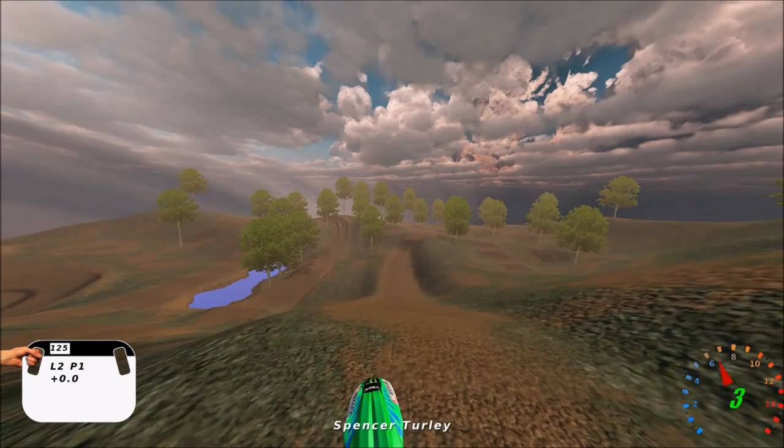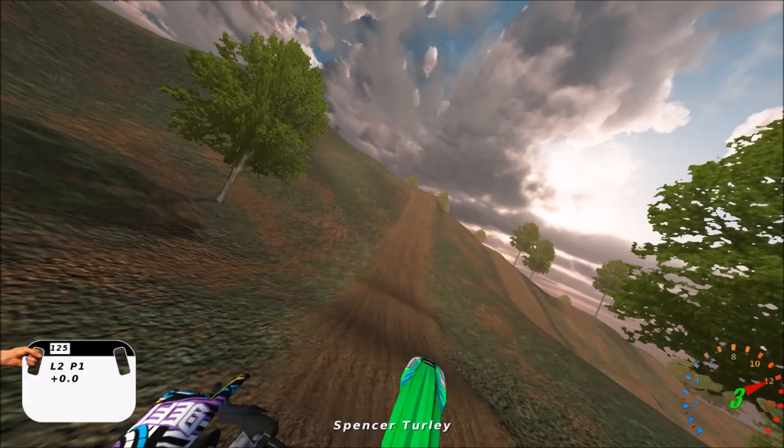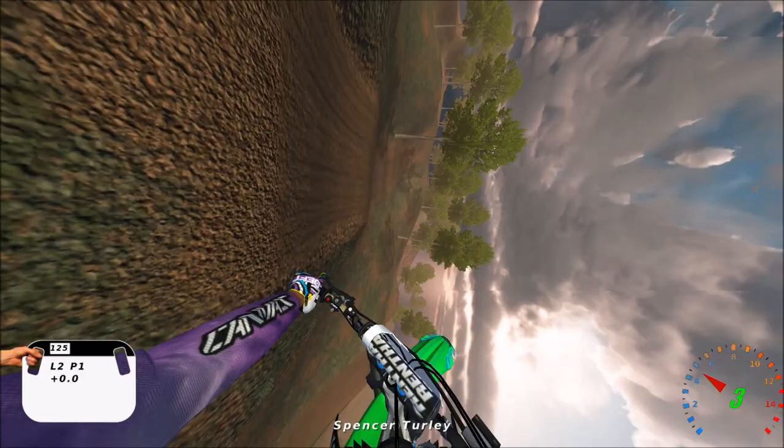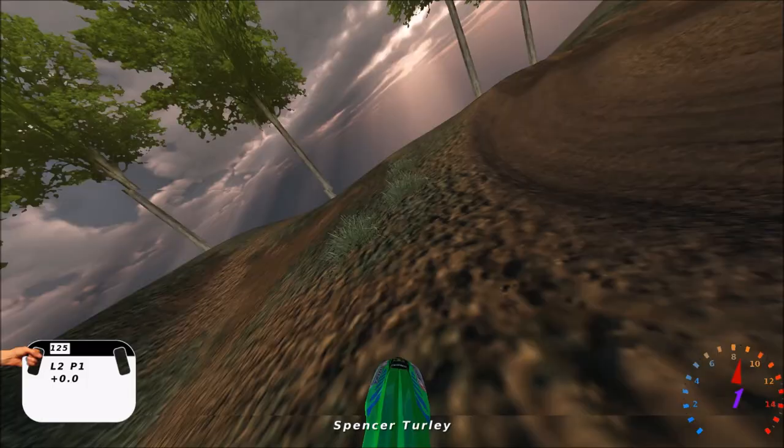This on-track right here is awesome, dude. Every little jump and corner is unique about it, just with the overall design. Got a nice little quad, and you gotta kind of bounce off that one jump - it's actually pretty scary the first time you hit it. Got a nice triple right here, couple little ruts here and there, not super rutty, but just enough ruts.